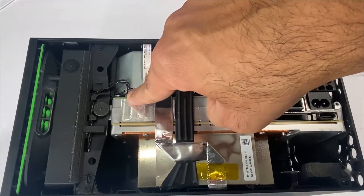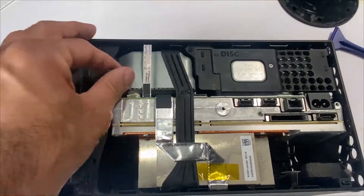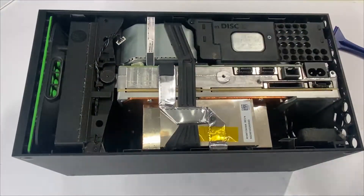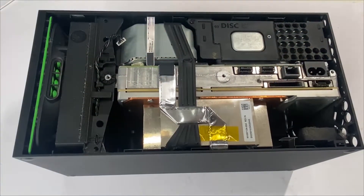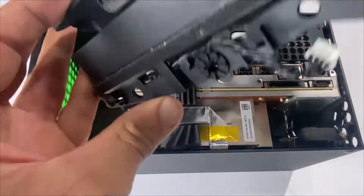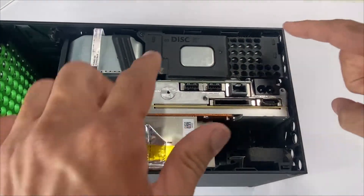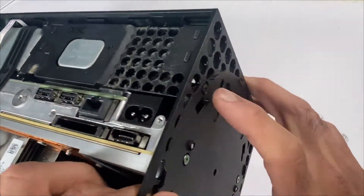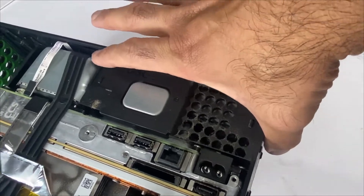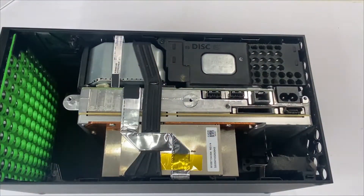Disconnect the fan cable and take out the three screws to lift up the fan. Next, we'll be removing the Blu-ray drive. There are two screws — take these out, remove the noise isolator, and take out the Blu-ray drive.